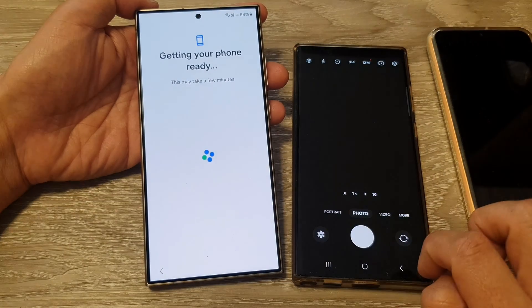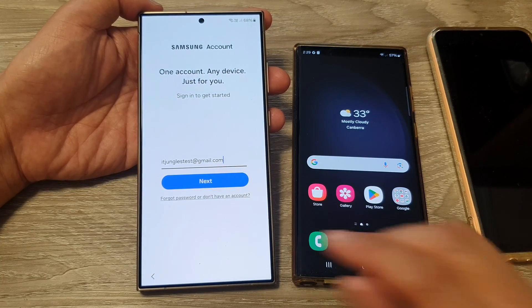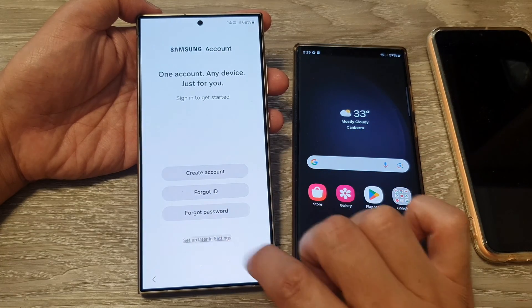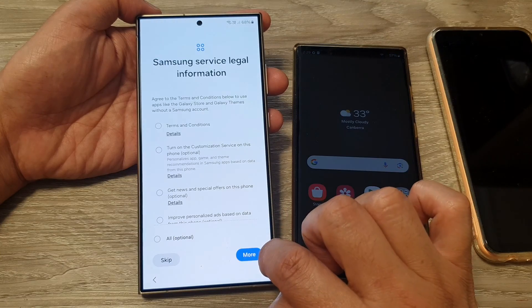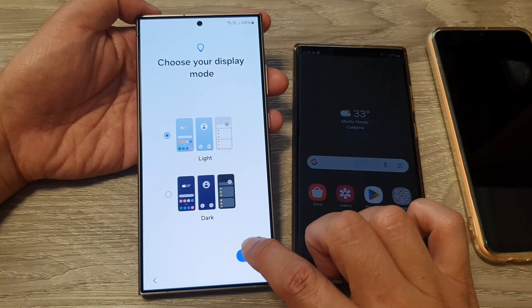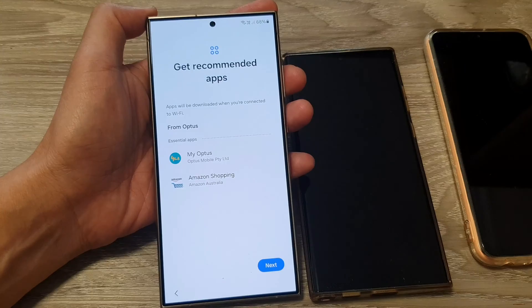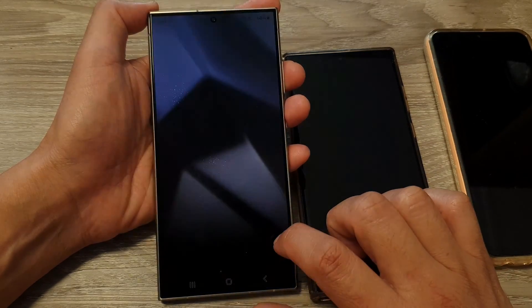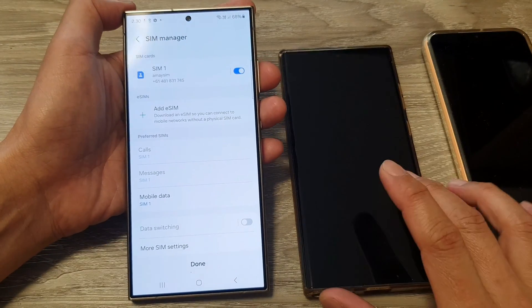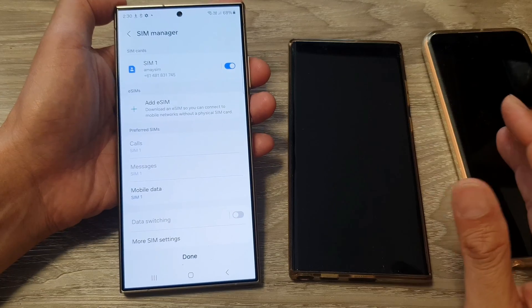On my old device it says 'All Done.' The transfer was fast because I didn't select much to transfer — if you have a lot of data it may take some time. Next I need to put in my Samsung account password, but I'm going to choose Not Now and set that up later in Settings. I'll skip through the remaining steps, choose my display mode — light or dark — tap Next, then Finish. We have now successfully set up the Galaxy S24. The process was quick because my older phone was a Samsung Galaxy S23, which has compatible software from Samsung.